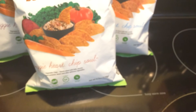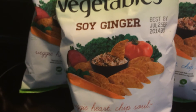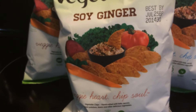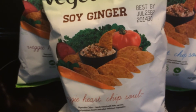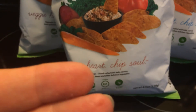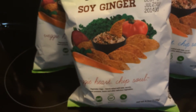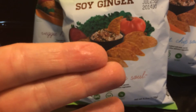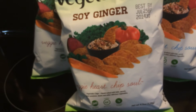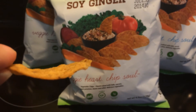I'm really excited to try this. I want you to pause the screen here and take a look at their Facebook information, their YouTube, Pinterest, website, and their toll-free number. If you want to try them, go on their website — I believe they have promo coupons on there; you may even be able to print them off. This is what the front of the bag looks like. They all pretty much look the same with the exception of what flavor they are.